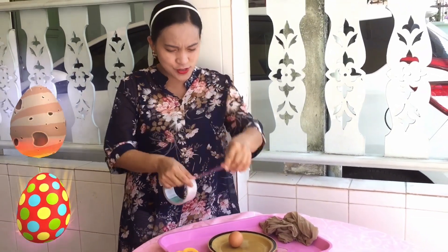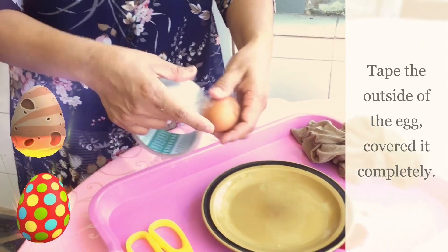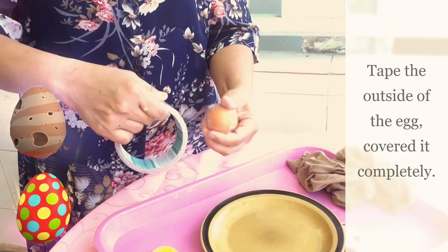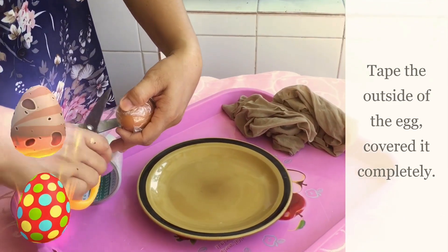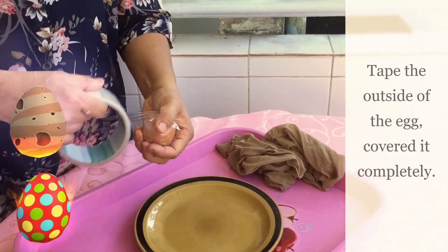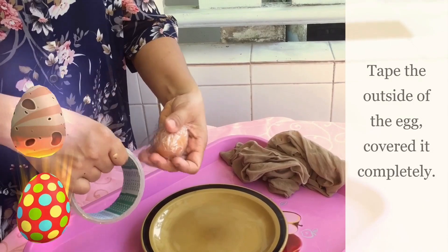So first, we're going to take the egg and cover it completely. And then we do another one horizontally. We just use an ordinary scotch tape. That would be good.